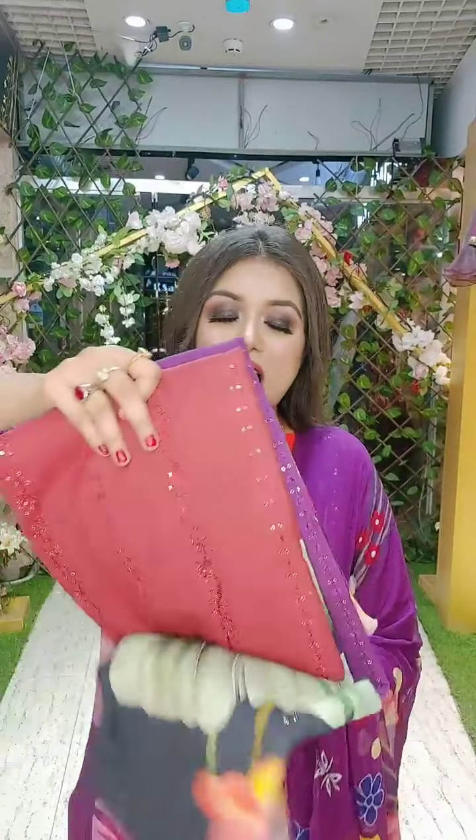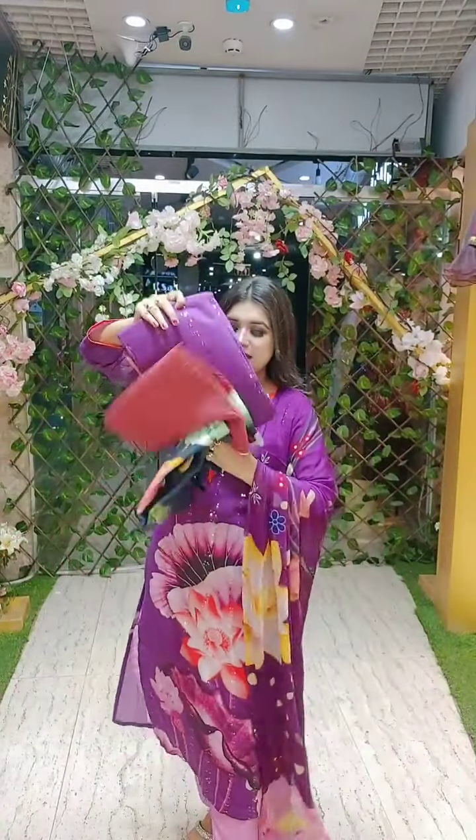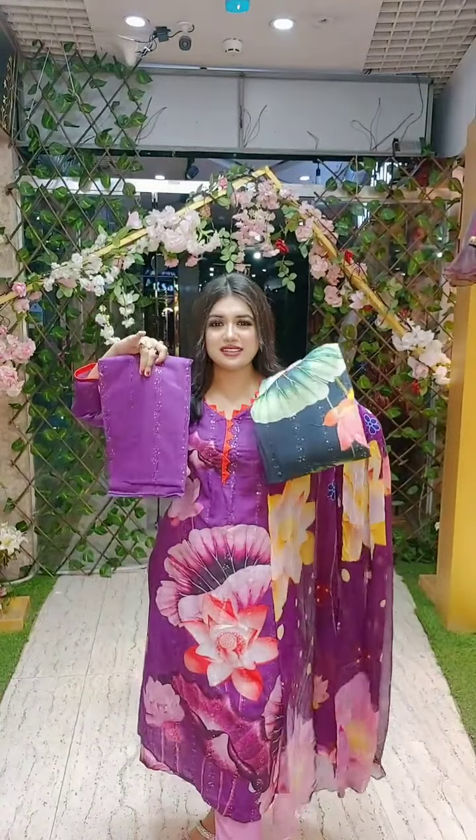Hello viewers, assalamualaikum, this is Tony from Sanvee's by Tony. Let's check out our one more dollar collection — three colors. This is a maroon color, pure lawn cotton. The price is $8.